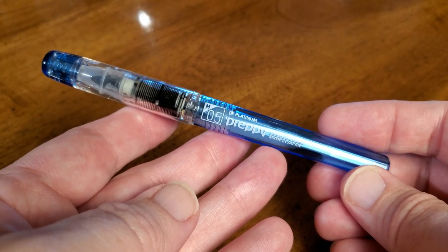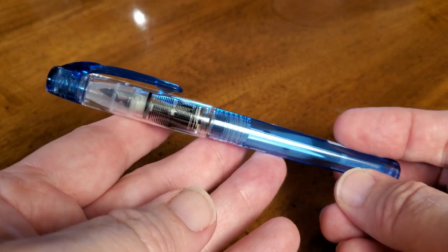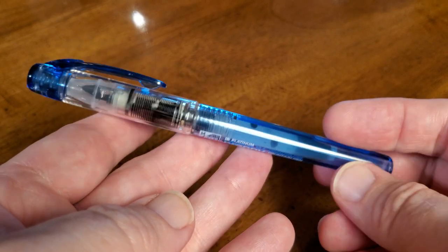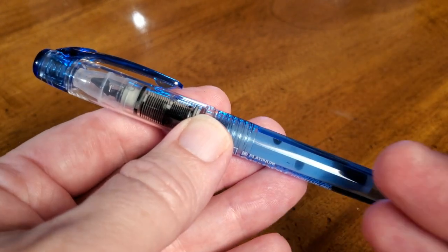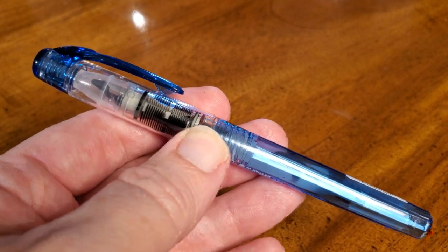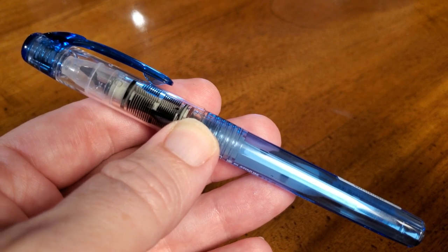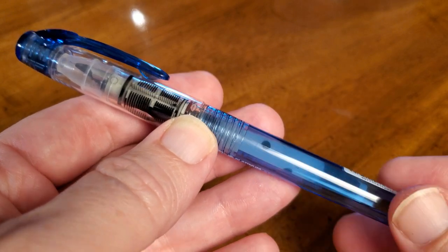This is a familiar pen to a lot of people and familiar to viewers of this channel. The Platinum Preppy, the Profante, the Plaisir — all those pens share the same basic fundamentals. They also make a highlighter of this pen, and it is absolutely on my list: if you're going to school, you need to get one of those. All of these pens use the same mechanics, and they are all really good. Their reputation precedes them anyway.